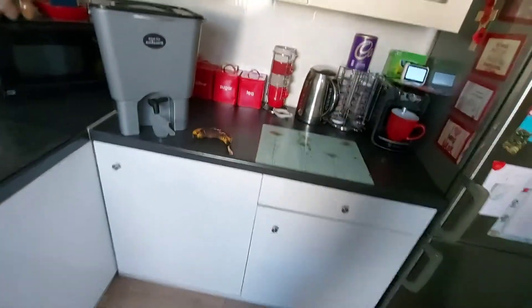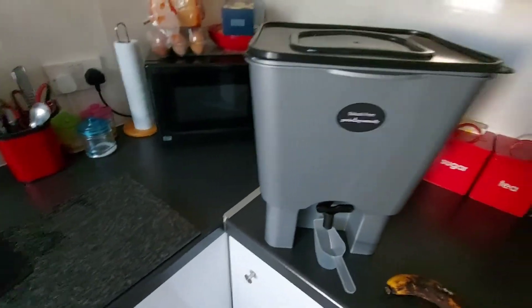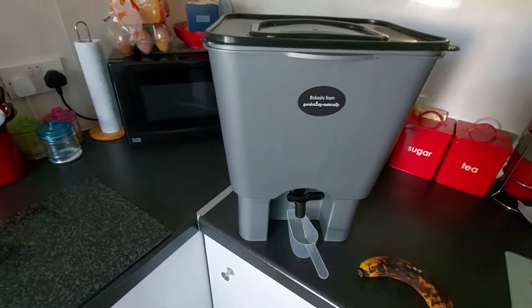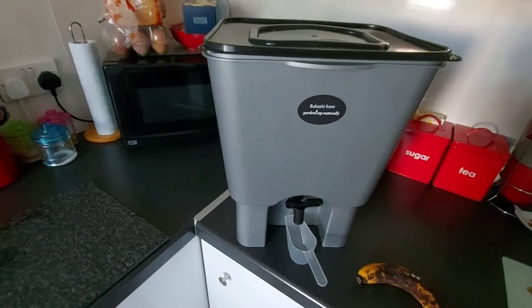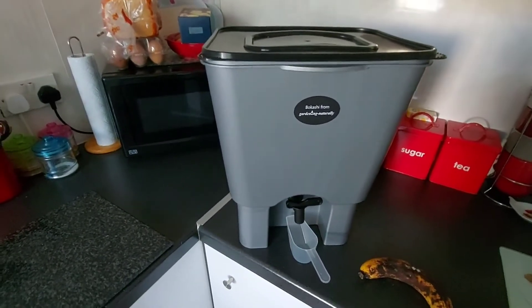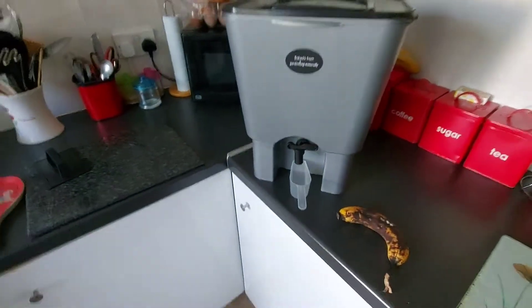They use lactobacillus bacteria — LAB for short — which is really good, it's probiotic. Basically it's what you've got in your stomach, and it's really good for the garden. So I'm going to try it and I'll keep doing videos to let you know how we're getting on.